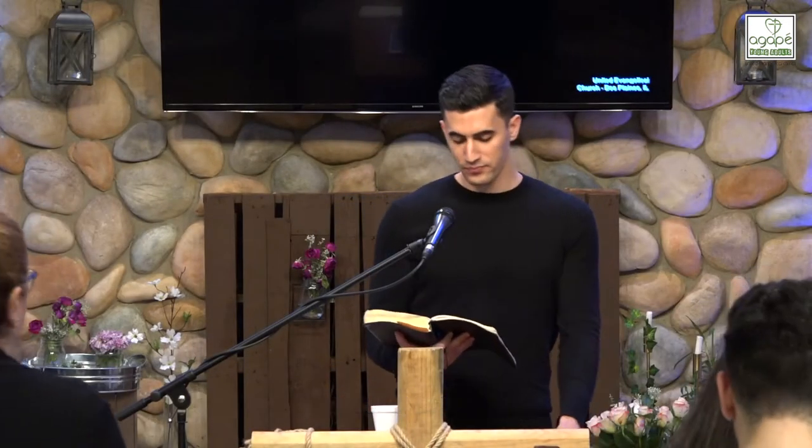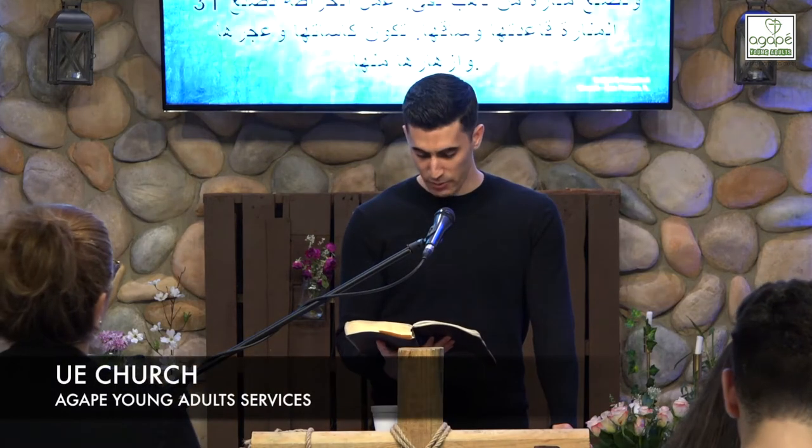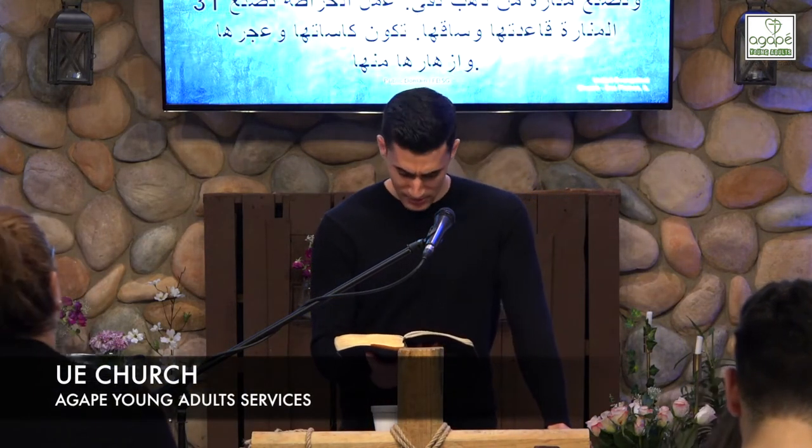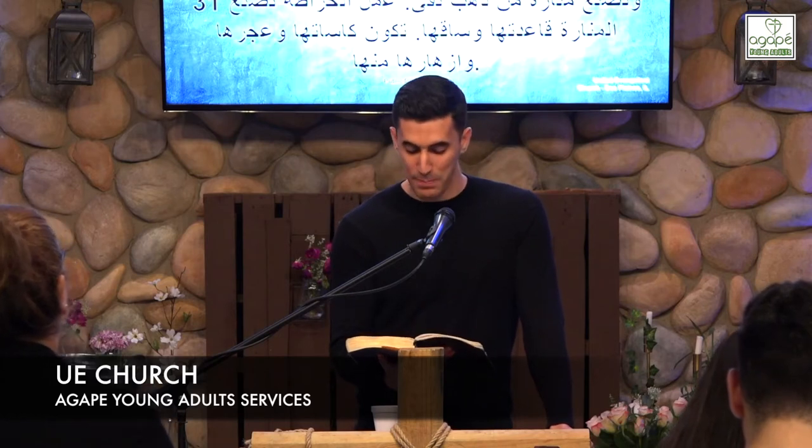Exodus 25:31. You shall make a lampstand of pure gold. The lampstand shall be made of hammered work. Its base, its stem, its cups, its calyxes, its flowers shall be of one piece with it.